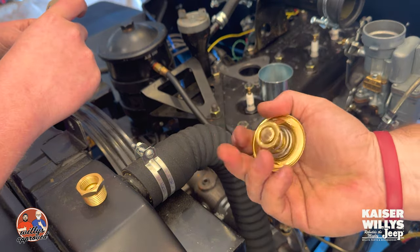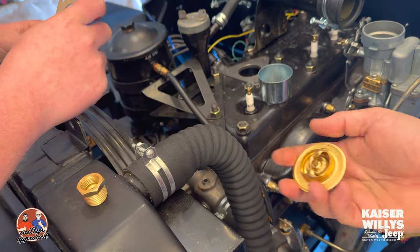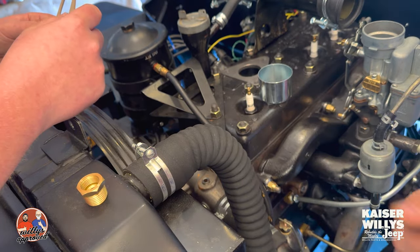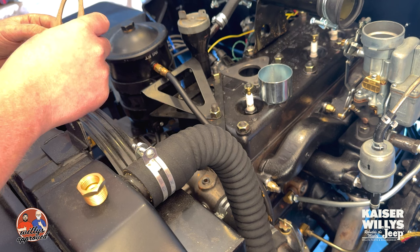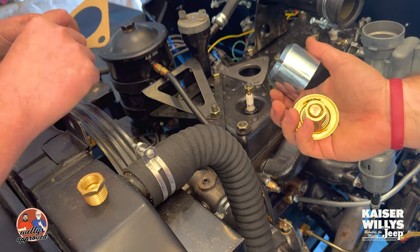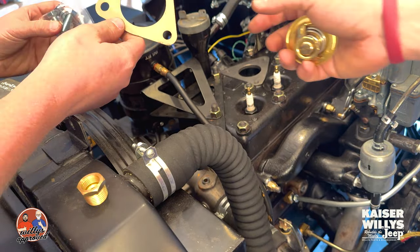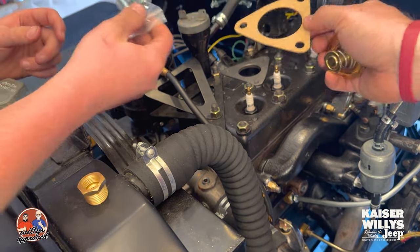You guys have seen this in a video where we introduced the parts. This guy is gonna go into my CJ2A — it's a 160-degree thermostat. I've got my surface all cleaned up, we've got a retainer, a cap, the gasket, and the hardware to attach all this to the block.